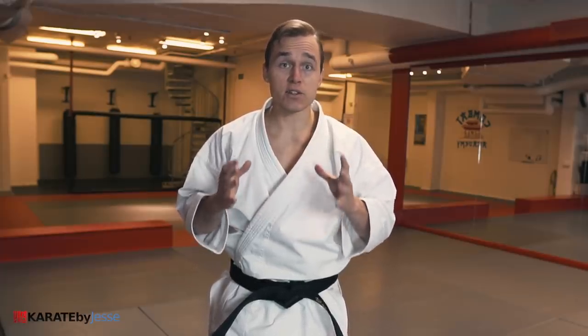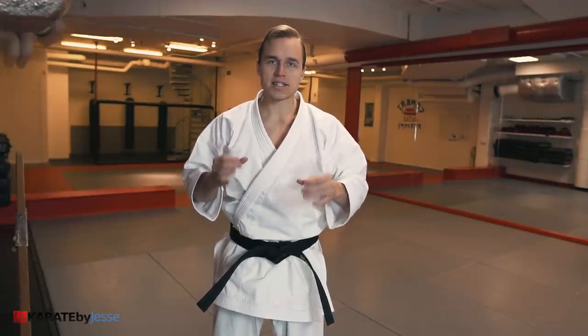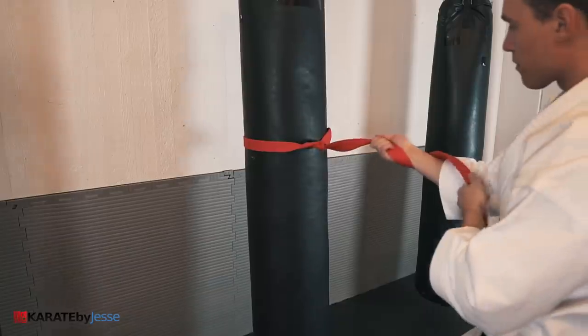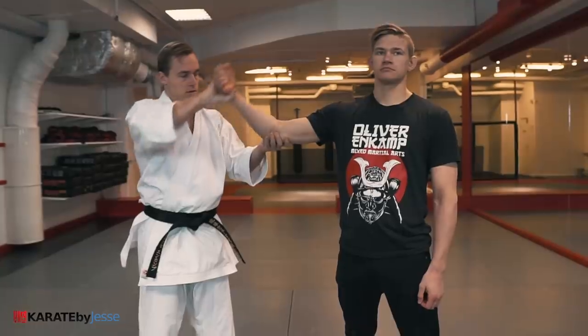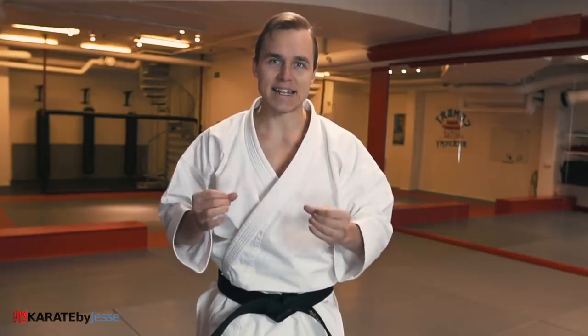Unless you implement the training method that I'm gonna reveal to you right now. The first thing I want you to do is get familiar with the belt. Just feel the sensation of holding it, pulling it, and shifting sides. Play around. You wanna make friends with the idea that this belt represents both arms of your imaginary opponent. Although it's not perfectly identical to a real arm, it's the next best thing.